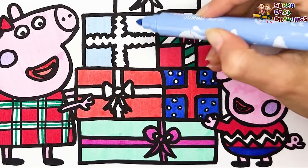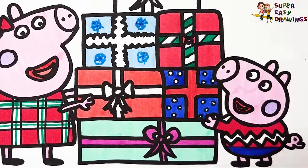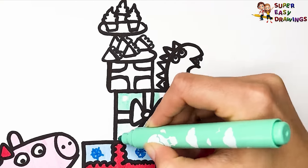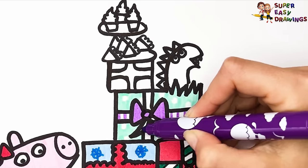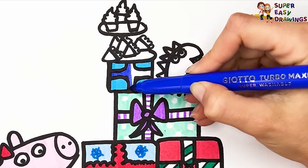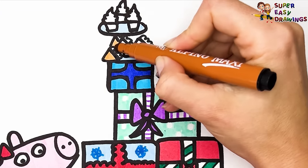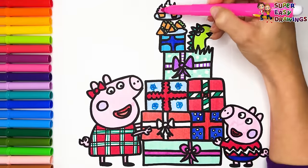For this box I used light blue and drew snowflakes on it, then colored the ribbon red. For this box I used mint with white dots, and colored the ribbon. For the last box I used two different shades of blue. For Mr. Dinosaur, I used different shades of green. Then I colored the plates light blue. For the snacks, I used light brown and green. Then I colored the cupcakes with light brown and pink.